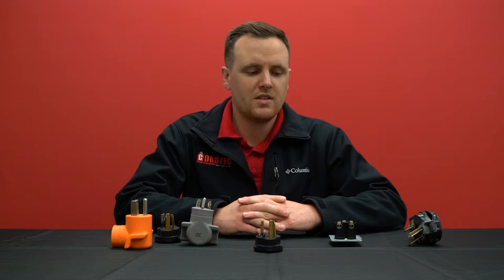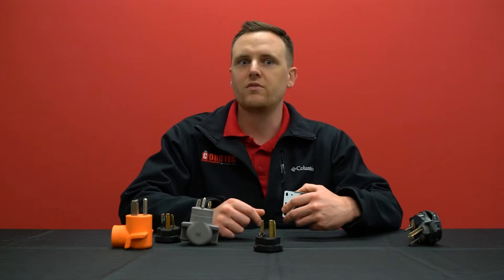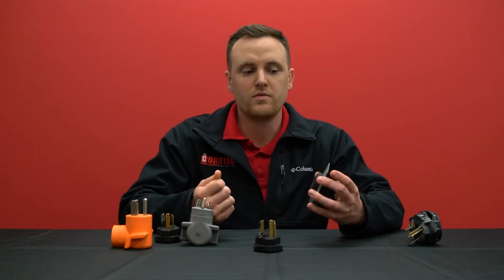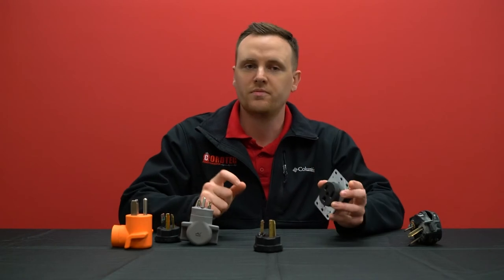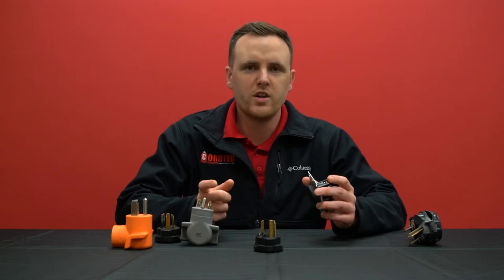Sometimes a plug or an outlet will get so hot that it'll start to melt, and it's kind of hard to figure out where to place blame when that happens. Usually you'll be using an old outlet with a new plug, or an old plug with a brand new outlet. When you plug it in and over time it starts to melt — either the outlet or the plug — it's hard to figure out which one is the culprit. So how exactly do you figure out which one is at fault?